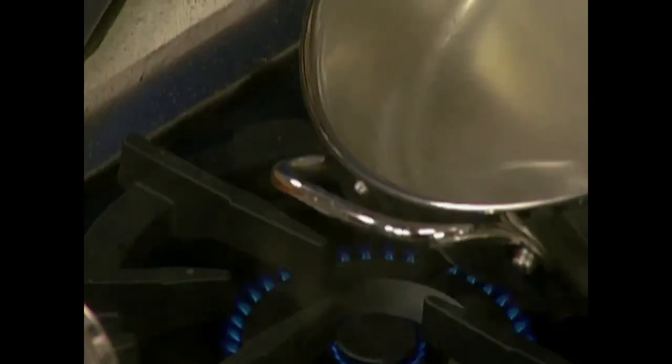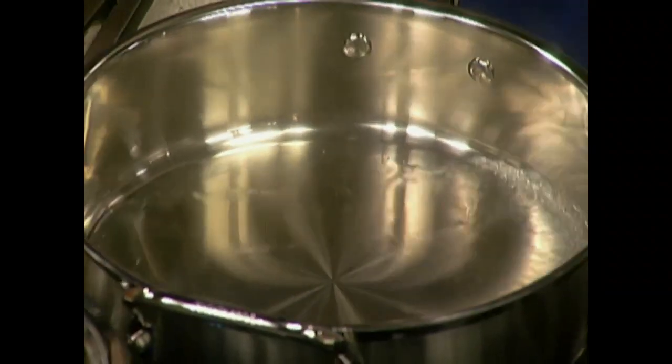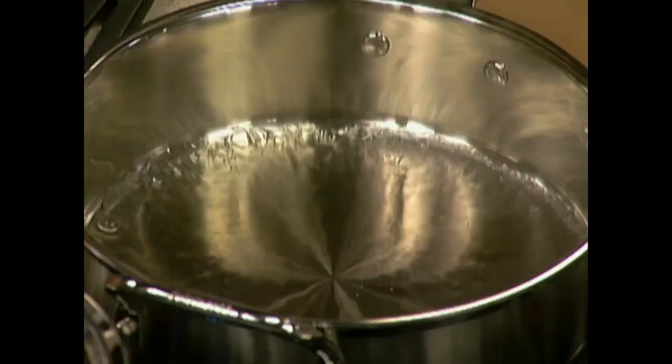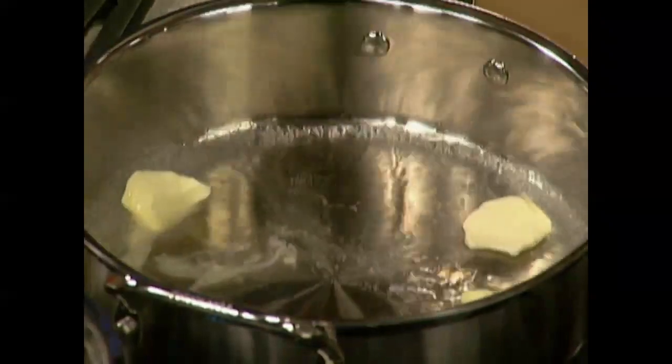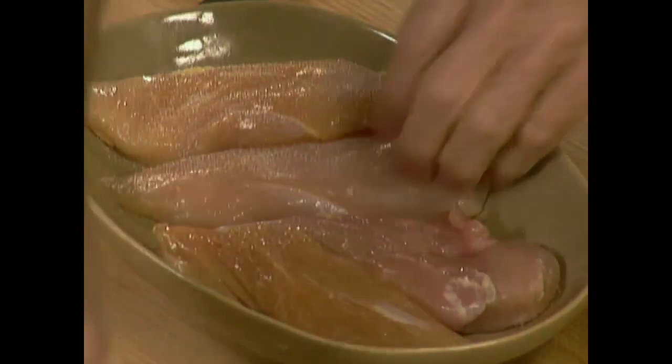A good tablespoon of butter in the middle — that's going to create a stock for us to poach this in. We call that 'cuire à blanc' — cooking in white — that is, it doesn't pick up any color. By the time it finishes cooking that liquid will have basically evaporated with a little bit left for the juice. Put salt on top of this on each side as well as freshly ground pepper.